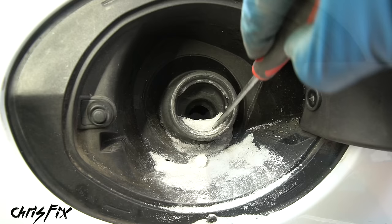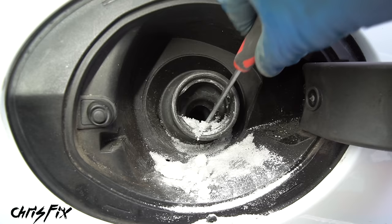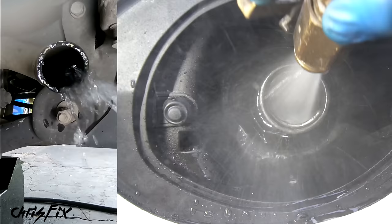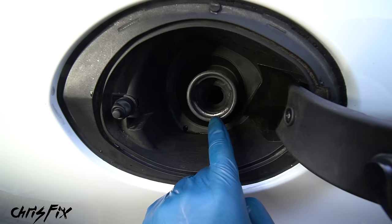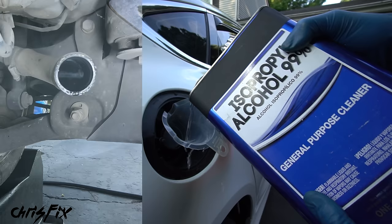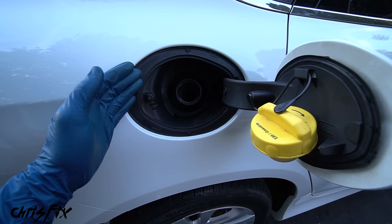First, use a flathead screwdriver to carefully scrape off as much sugar as you can — be careful not to puncture anything. You can see it's coming off in clumps. It's better to remove the sugar from the top rather than forcing it down. Once you've removed as much as you can, rinse it down with water and get the hose into the filler tube to completely flush it out — really let that water flow to force out any stuck sugar. With that completely flushed, I'm confident all the sugar's out, but I'm not confident all the water is out. We can't have water going into our clean dry fuel tank, so grab a funnel and pour 99% isopropyl alcohol down into the filler tube to flush out all the water. Any water that mixes with the alcohol will evaporate out quickly.